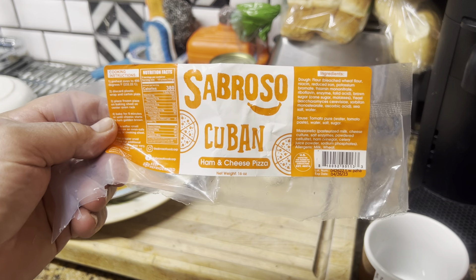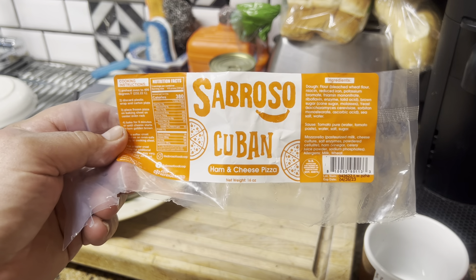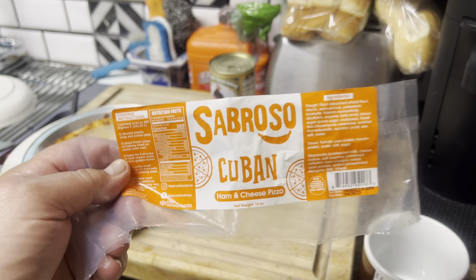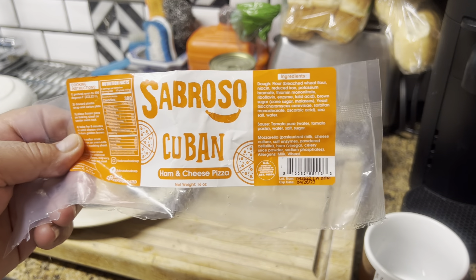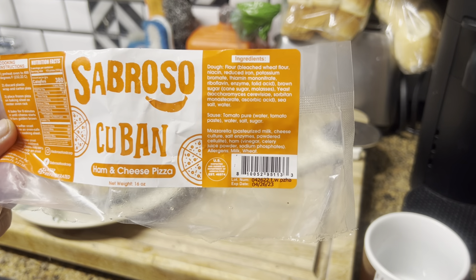Hello YouTube, the great guys are back with another video. Today we're going to do a quick tasting and review of this Sabroso Cuban ham and cheese pizza. There go the ingredients — you can take a screenshot of it if you want.